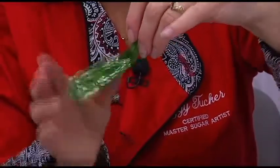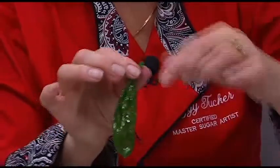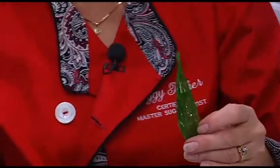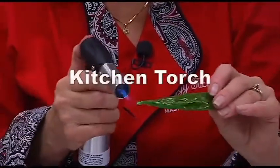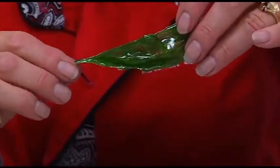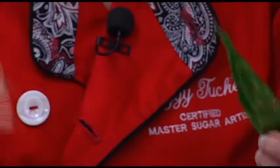If you want a really nice point on it, just grab hold of it up here and pull. Handy dandy little torch — you knew if I was here there was going to be a torch. I travel with torches; the airlines take them away, I buy more, they take them away, and I'm still good with that because I will always have the torch. I heated that a little bit so I could pull it.